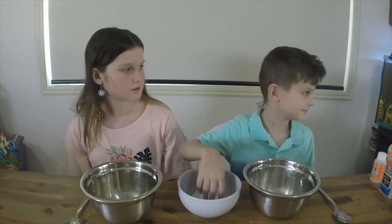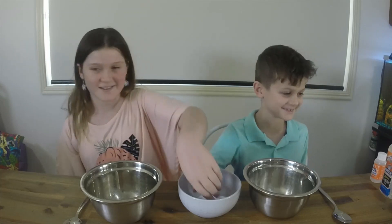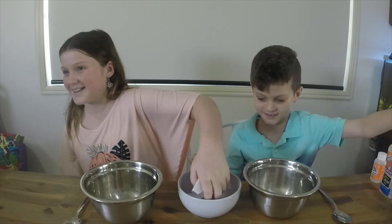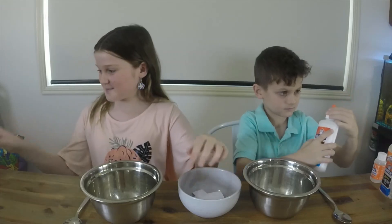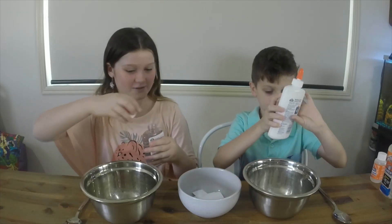Do you want to grab first? Elmer's glue! Ok, let's see what I get. And I got clear glue! So let's dump in the glue.